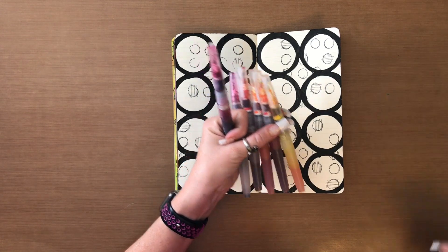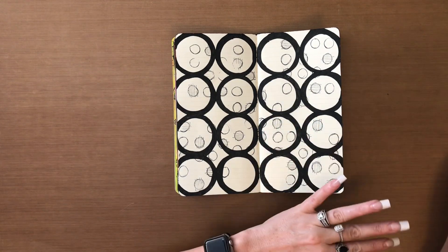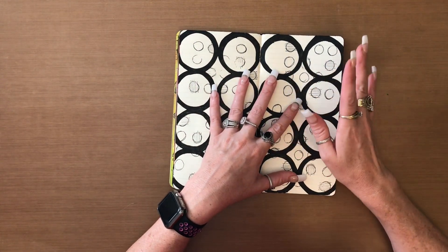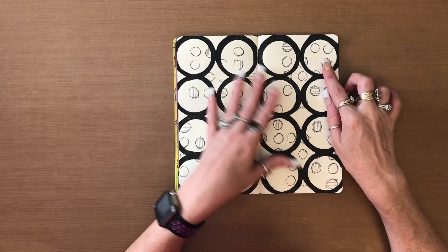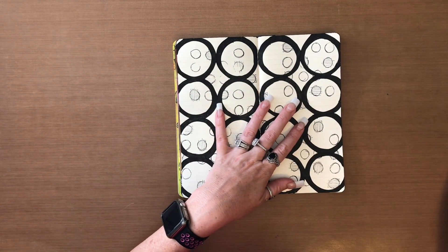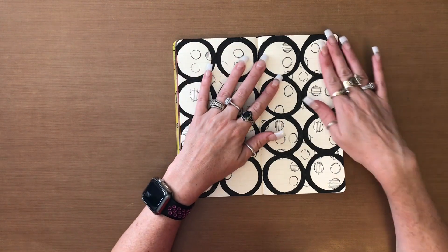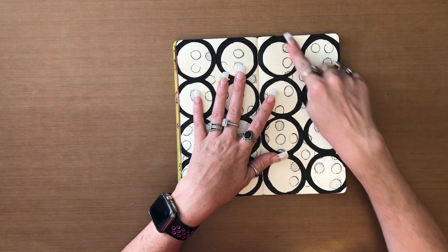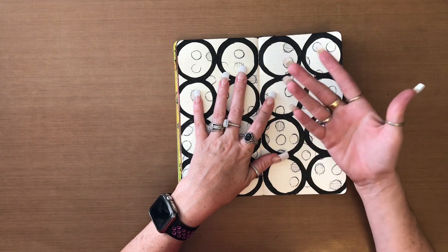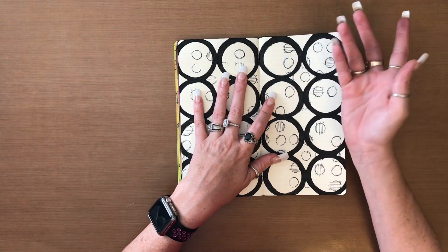My thoughts for this background — and that's just the brights or the warms, not including the pinks, because I put those in a whole separate category — is that in each one of these open sections, I'm going to use my inks and color them in. That's why I wanted to put the stamping on first, and then the Posca pen, because I didn't want to have to wait. Had I put the ink on the page first, it wouldn't turn out the way I want, and I would have had to wait to put the paint pen on top of the inks, because otherwise it would have ruined my paint pen.